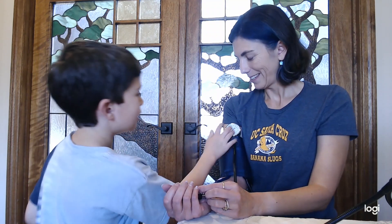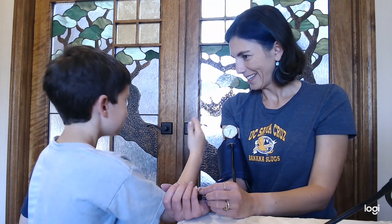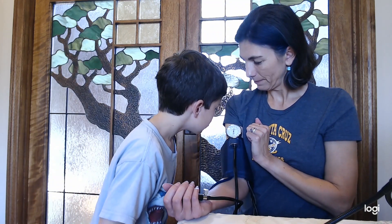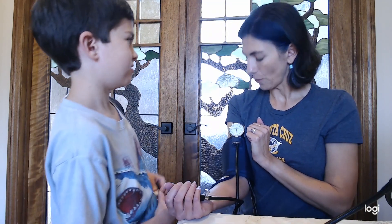So it started at 140 and ended at — wait, it ended in like the middle. Oh, it was like 65. So 140 is when you first heard the sound? Yeah. Thank you.